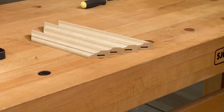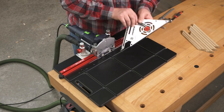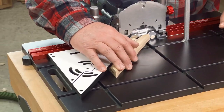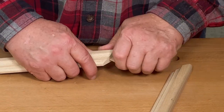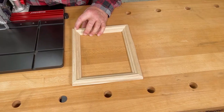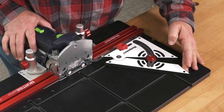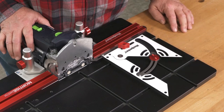Now after you cut the first mortise on each workpiece, flip the protractor fence over and position it against the other indexing flap. Cut the second mortise on each piece of your frame and you're done. The protractor fence adjusts anywhere between 90 and 45 degrees, so this same procedure works on any number of sides.